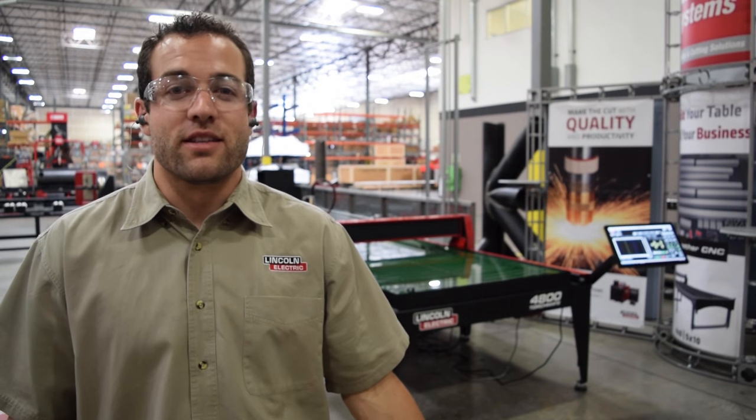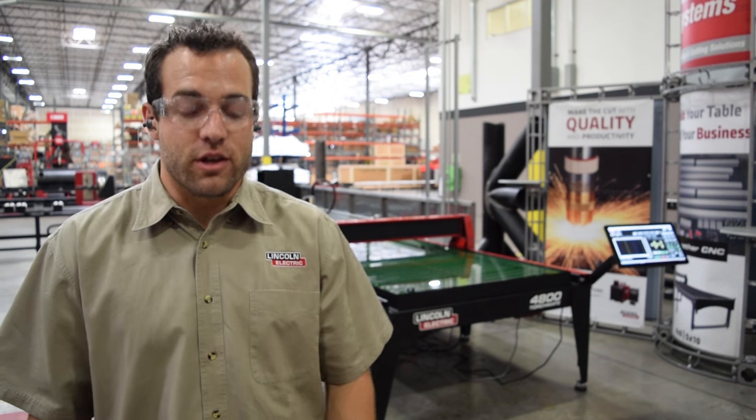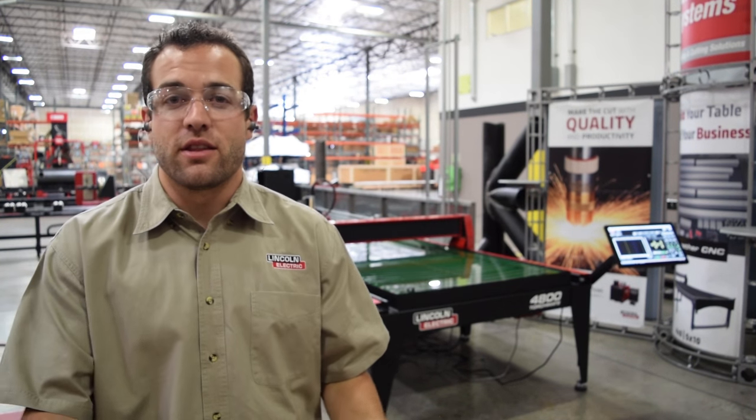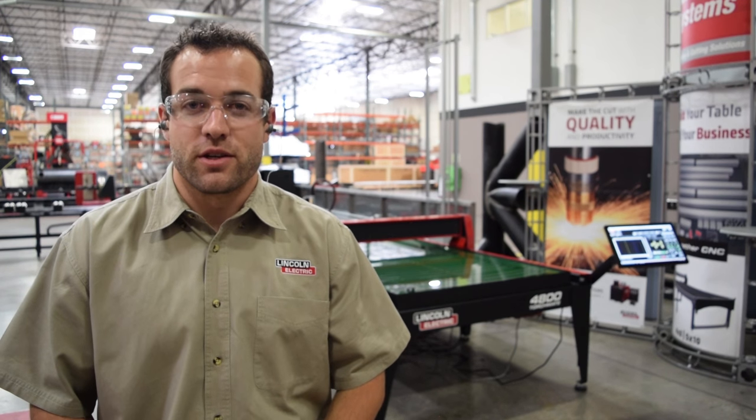60-amp consumables are already installed in the torch tip. However, you can choose a different set of consumables from the consumable starter kit that correspond to the thickness of material that you'll be doing your first test cut on.